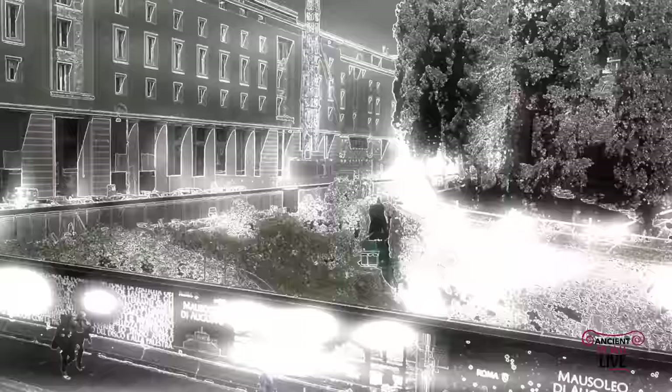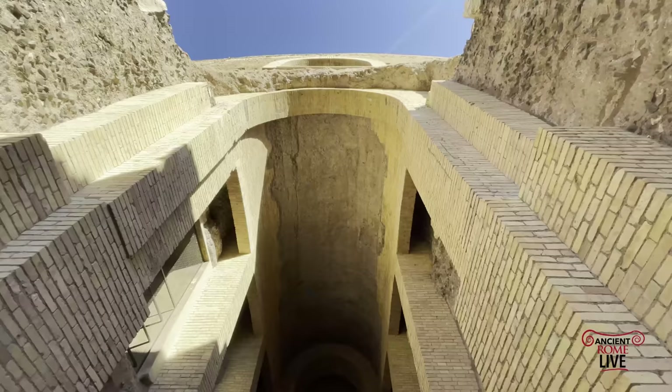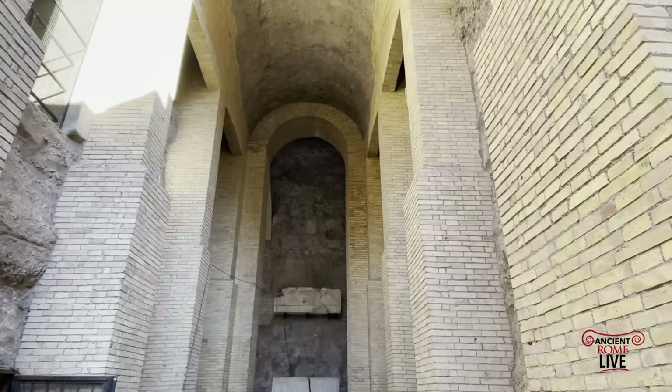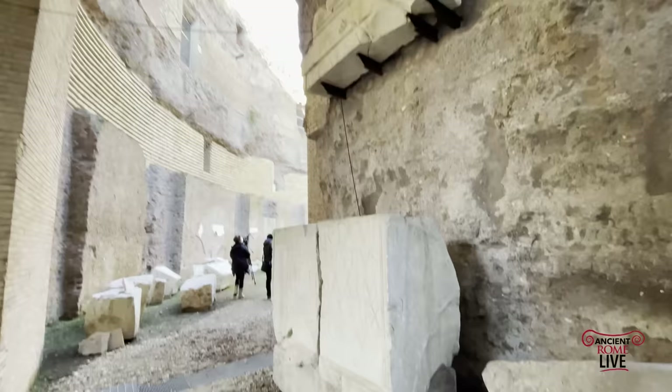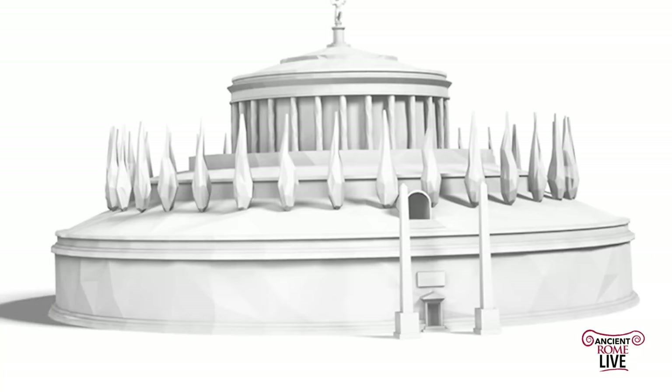The precise construction date for the Mausoleum of Augustus is debatable. According to Suetonius, the building was already completed by 28 BC, and definitely it was in use with its first burial of Marcellus in 23 BC. Its dimensions were huge, roughly 150 Roman feet in diameter — that's 89 meters — and its height possibly up to 50 meters. Today, it's only preserved to a height of 30 meters.